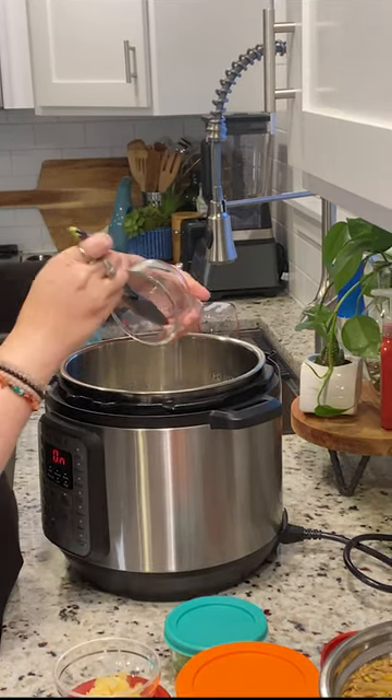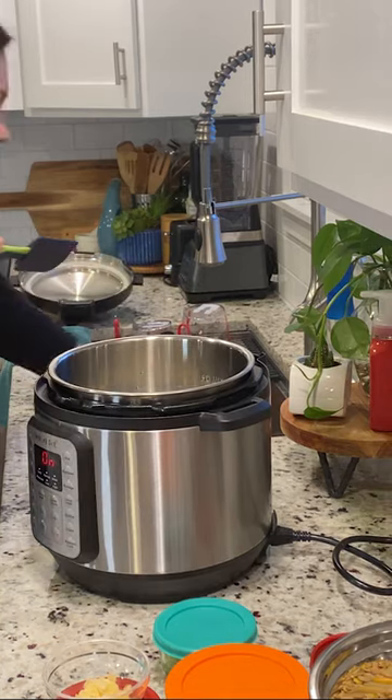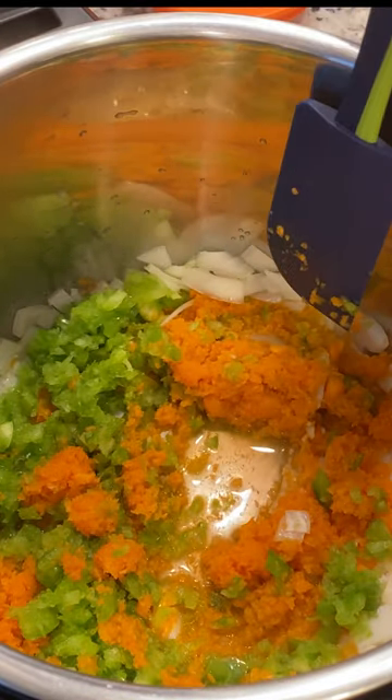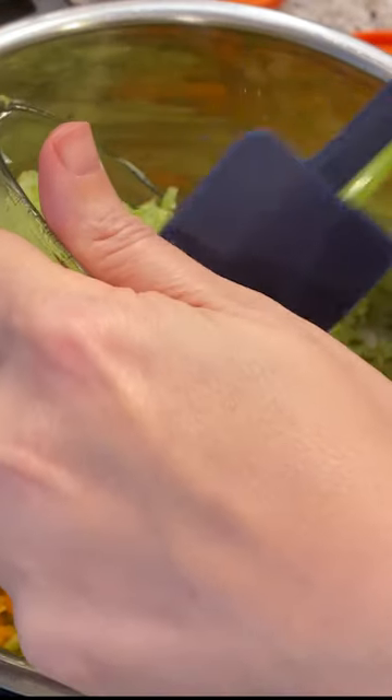One cup of onions, two tablespoons of pressed garlic, some minced carrots and minced green peppers, two cups of minced celery.